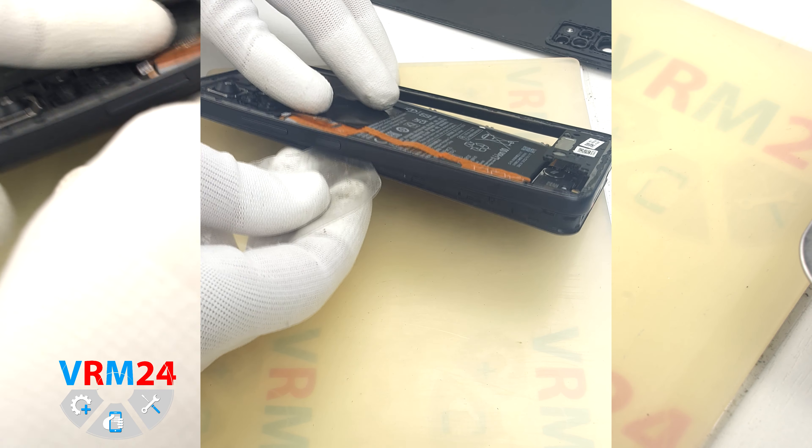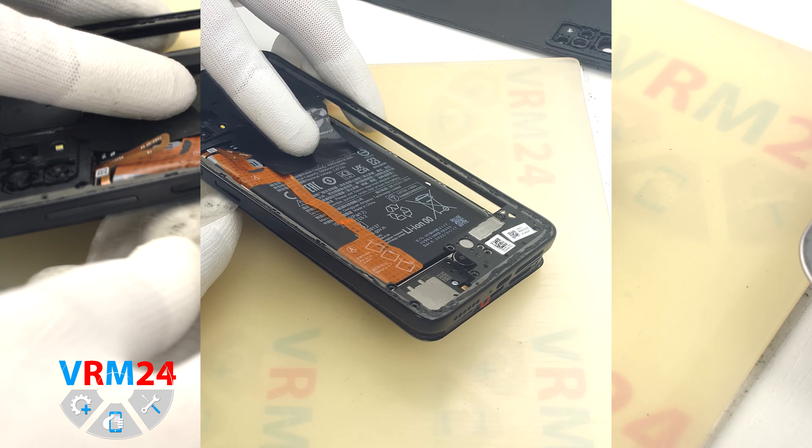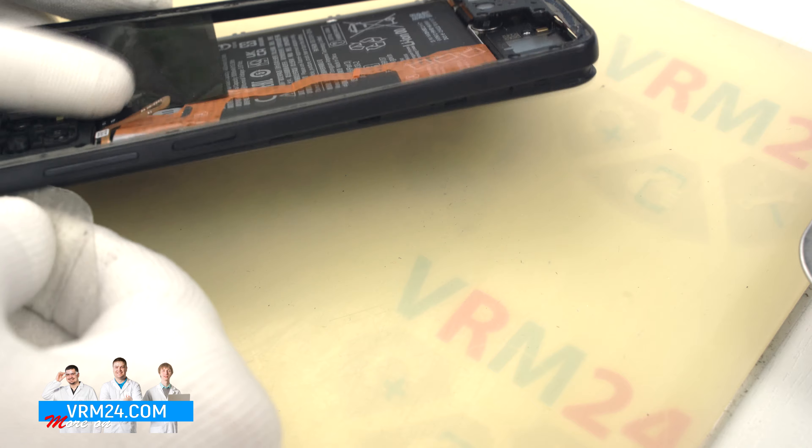Then we unscrew the screws at the bottom. Some screws might get stuck in the cover, but that is okay — we can take them out after we detach the middle cover.